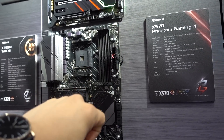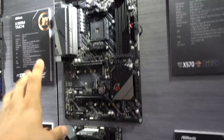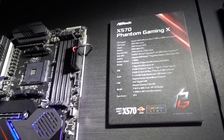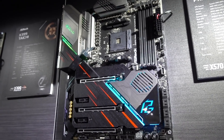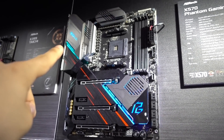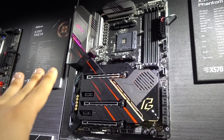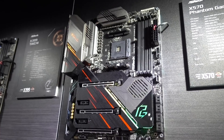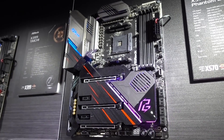Next up, we have the X570 Phantom Gaming 4, which is sort of the ATX version of the Mini-ITX board we just saw. A little bit more interesting is the X570 Phantom Gaming X — this is one of their flagship boards. You have tons of RGB lighting with the red accents. This actually gets a 12-plus-2 phase power design with Dr. MOS, so that's going to be higher quality MOSFETs, increased efficiency, and lower thermals overall. It's a fantastic board if you're going to overclock.